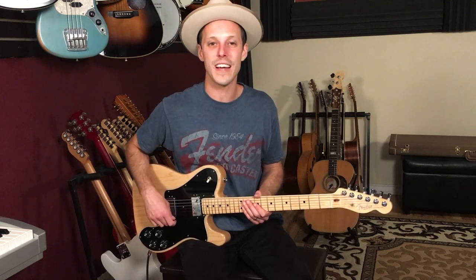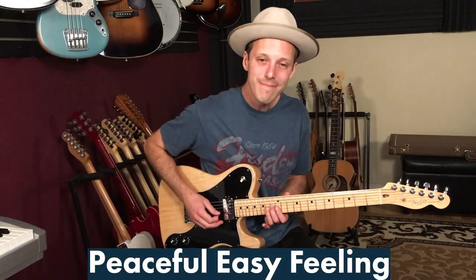Have fun practicing and we'll see you in the next lesson.